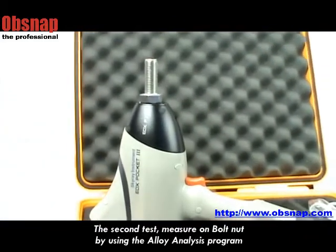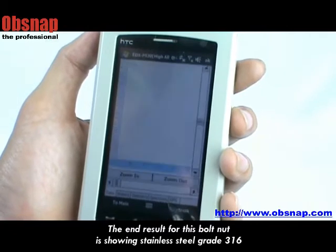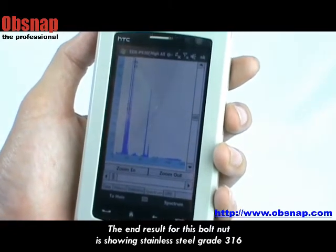The second test — I try to measure on a bolt nut by using the alloy analysis program. The end result for this bolt nut is showing stainless steel grade 316.